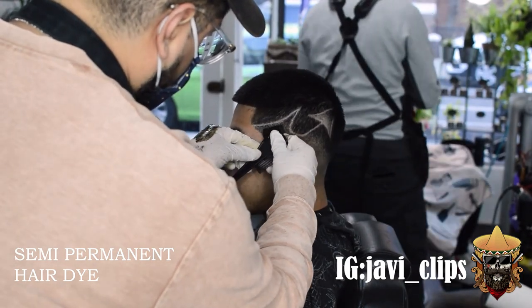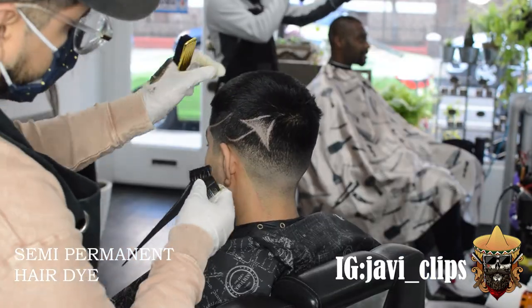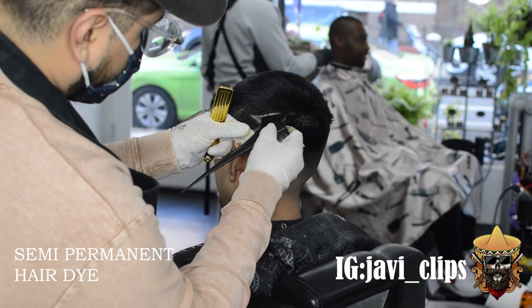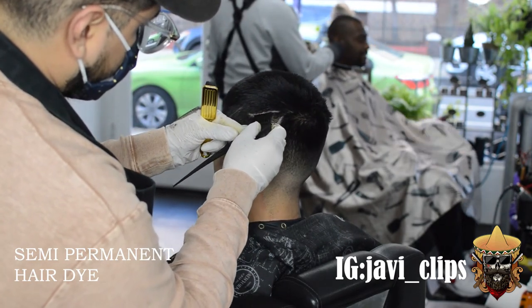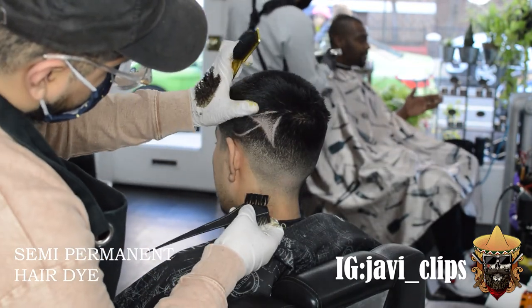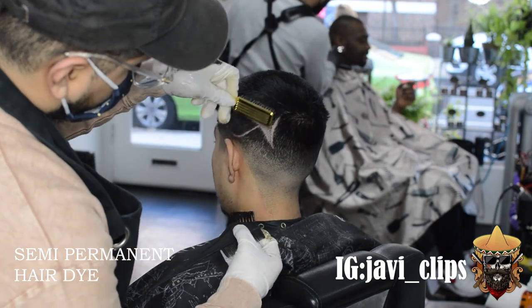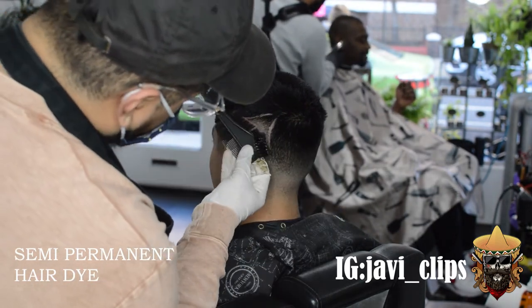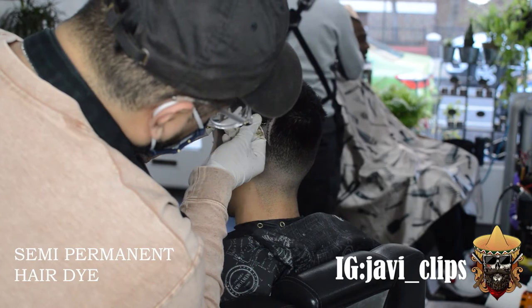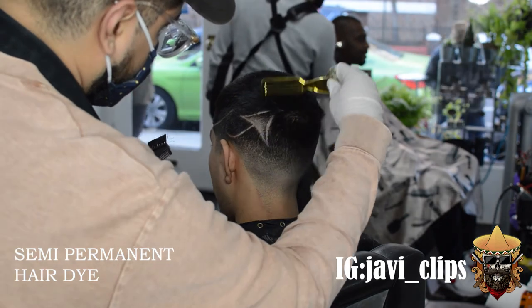All we're doing now is just a little bit of semi-permanent hair dye. When you're doing designs, don't be afraid of using a little bit of paint — not to change the whole haircut, but to enhance the haircut and design. Don't use too much though — very, very little. I just tapped it a little bit, and then with my brush I blended it in, brushed it into the haircut. Look — you see how fire it started looking?